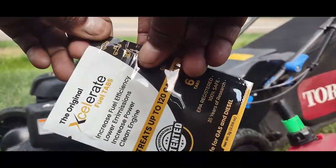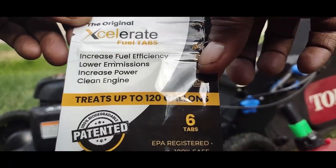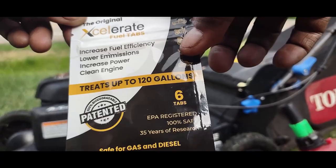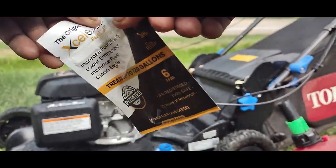Now I'm going to tear the package open. As you can see, it's Accelerate Fuel Tabs. Increase Fuel Efficiency, Lower Emissions, Increase Power, Clean the Engine — that's what I want to do. So I open this tablet bag.